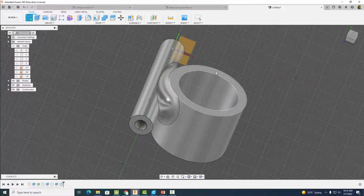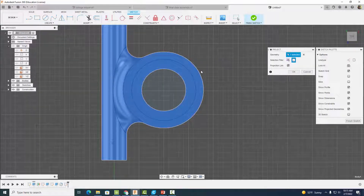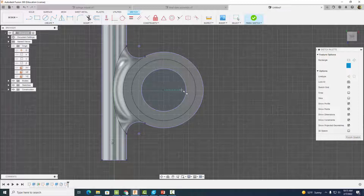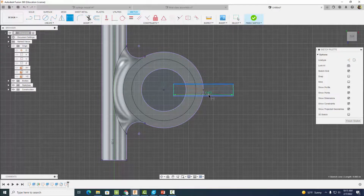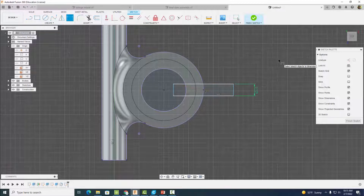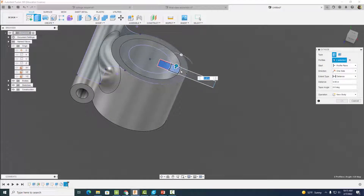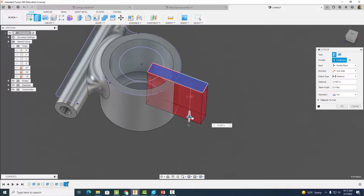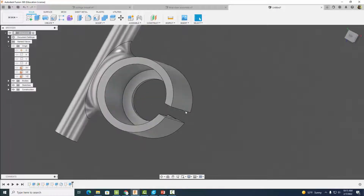Start a sketch on this face. Come up and project some geometry first, then select okay. Grab a Center Rectangle, place it at the center point, and drag out a rectangle. Dimension this width to 0.125 inches. Finish the sketch, then extrude and cut all the way through to create a slot down the middle.